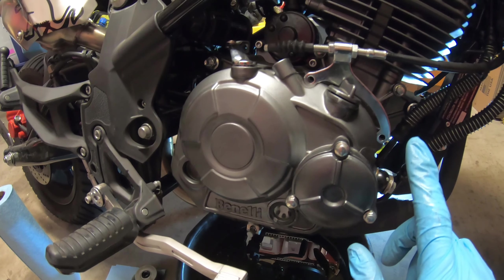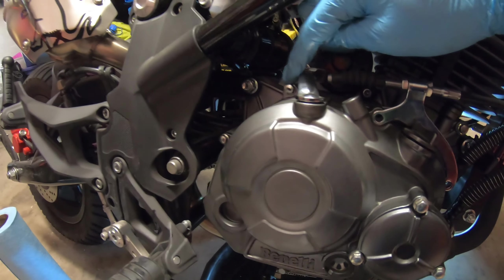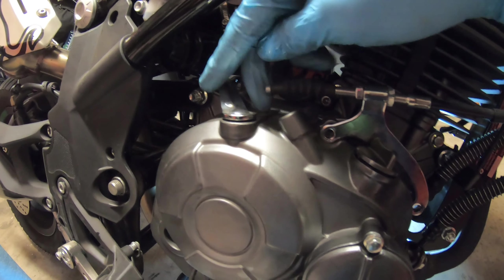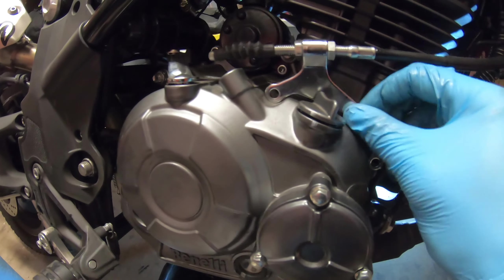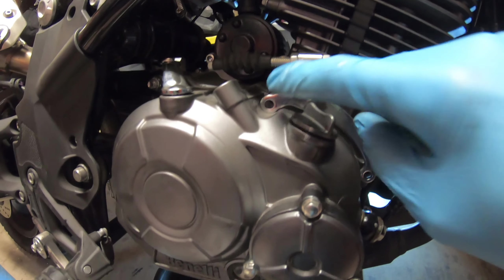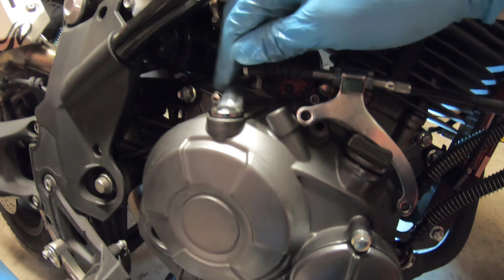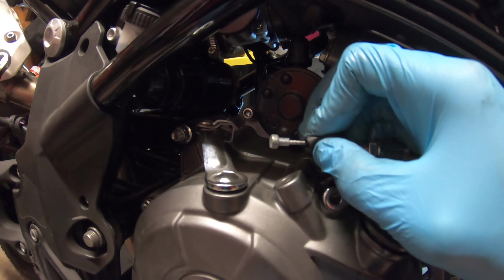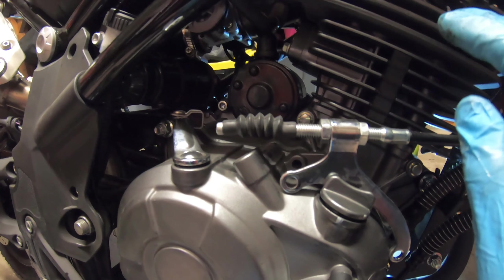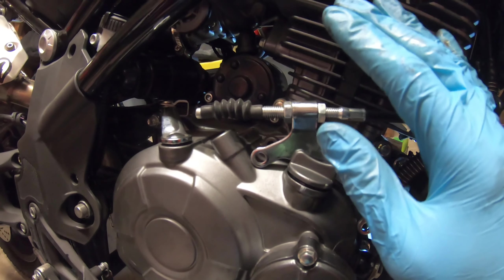Before that, there are a couple of things we need to keep an eye on. The clutch cable attaches to this arm here to engage the clutch and needs to be disconnected. The easiest way I found was to take apart the bracket - there are two bolts here that hold both the clutch cover and this bracket that holds the clutch cable. Just loosening these two gives you plenty of play so you can push forward, and that little stopper can get out really easily. That way we don't have to worry about adjusting it anymore - it's perfectly fine the way it is.